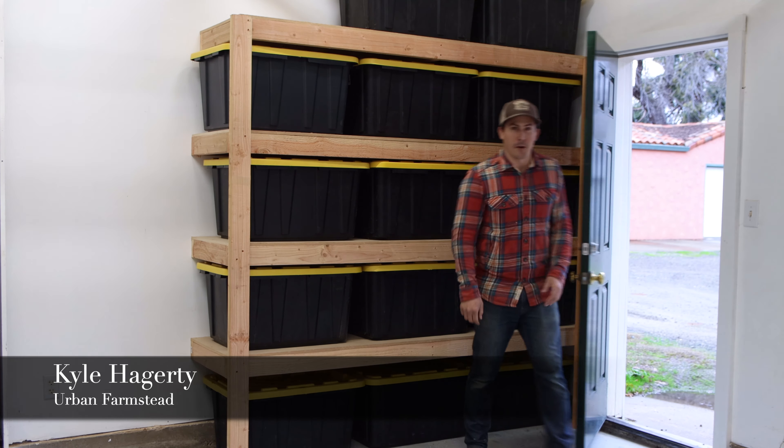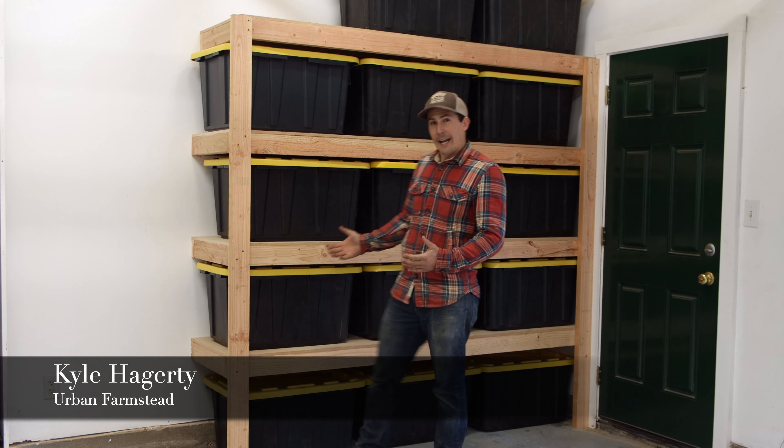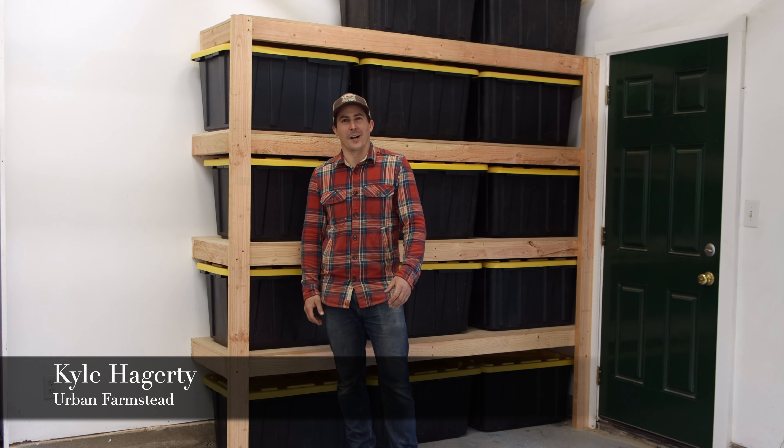Hey everybody, I'm Kyle from Urban Farmstead, and today I'm going to show you how I built this really simple and affordable storage shelf for our garage.